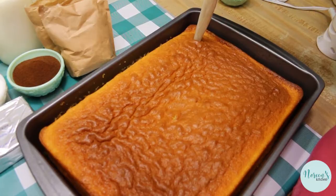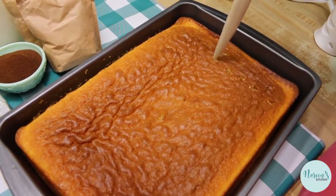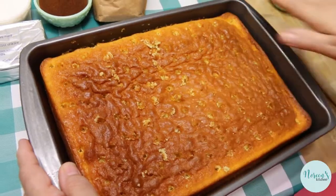First we have to make the holes. My cake has been baked and completely cooled, and we're just going to take our wooden spoon and poke holes all over the entire surface. Set this aside and we're going to move on to making the pudding portion.